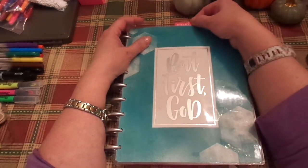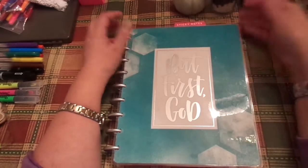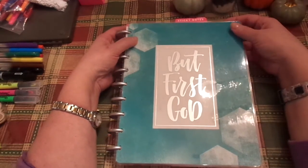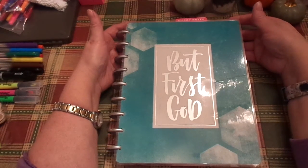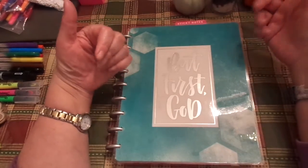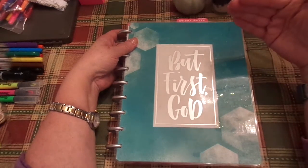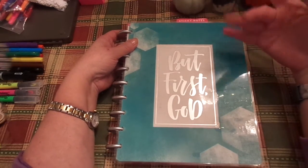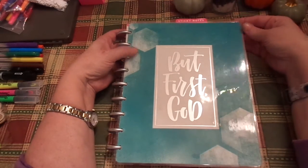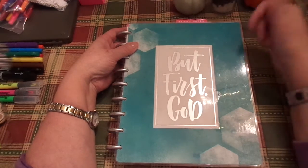I love that it has a memory verse already picked out for me — I don't have to think about that. Then I just practice it and I'm learning, Lord willing, to hide it in my heart. Subscribe, comment if you have any questions, or email me privately. I am moderating comments right now just because I'm kind of overwhelmed with everything we have going on and I'm extremely busy. Some of you have written me privately and I definitely get to email quicker because it comes to my phone — I can do it when I'm in between things.